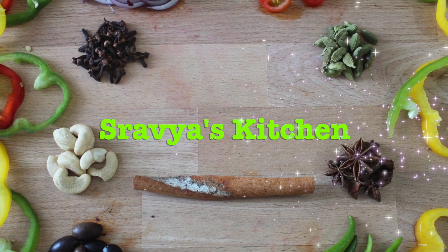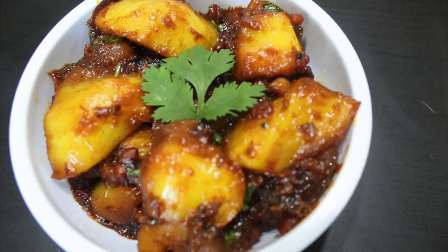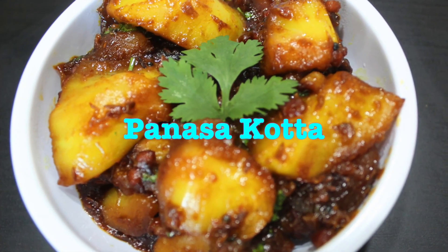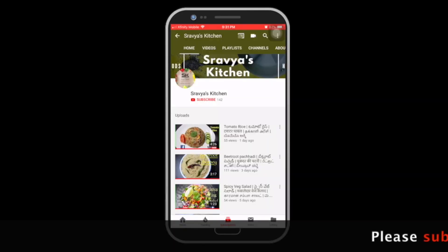Hi Friends! Welcome to Shravia's Kitchen! Today, I am going to make a video of Pansakota.